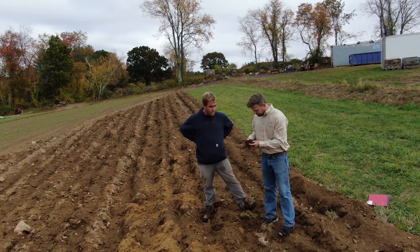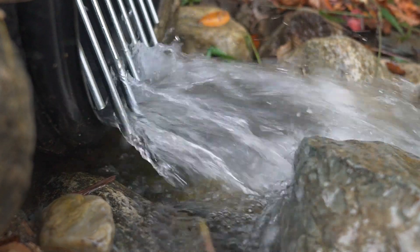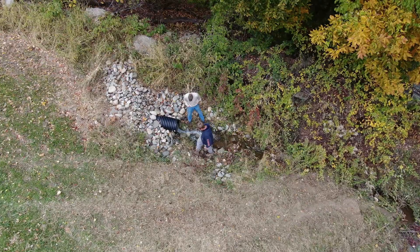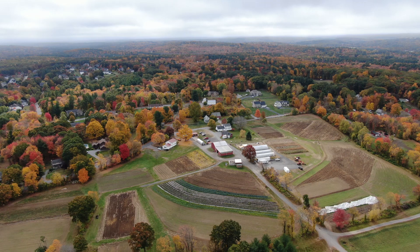You need good soil to grow good vegetables. You need water to irrigate those vegetables. We're going to be able to plow the field back up, plant in it the following season. Now we have absolutely no soil erosion in that field.